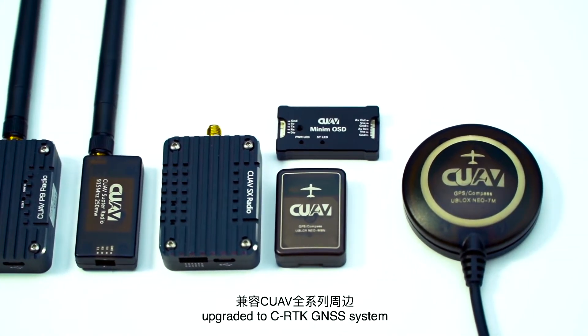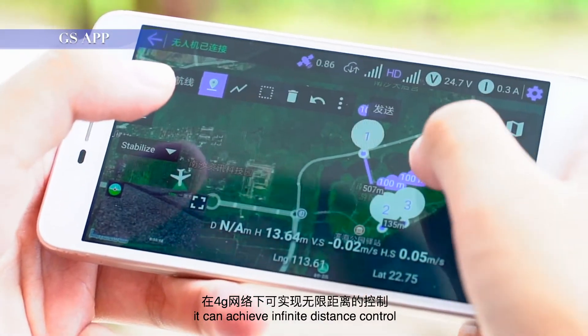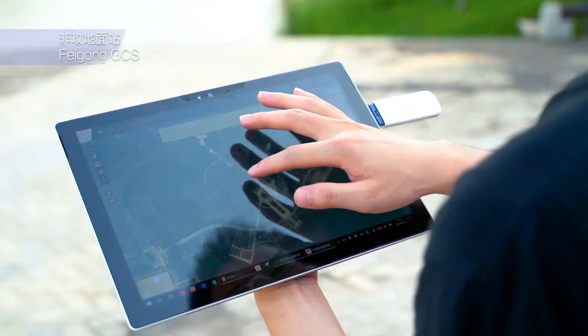Upgraded to the RTK GNSS system, the drone can fly with centimeter-level accuracy. Combined with our brand new LTE link system, it can achieve infinite distance control, high-definition image, and real-time data transmission under 4G network.